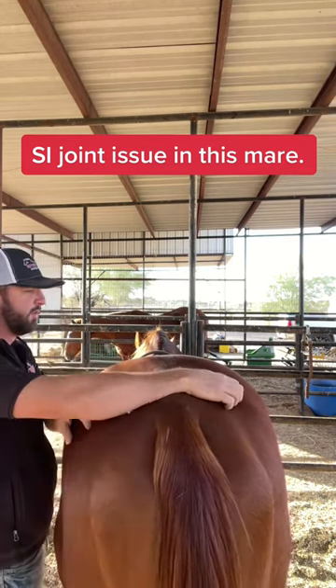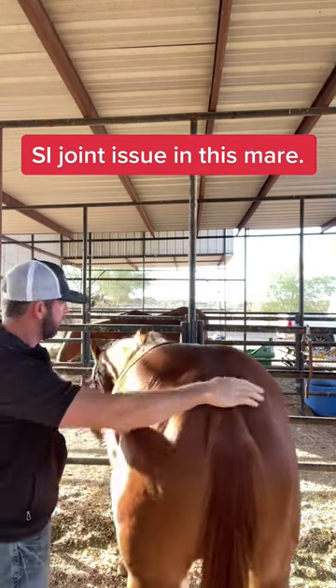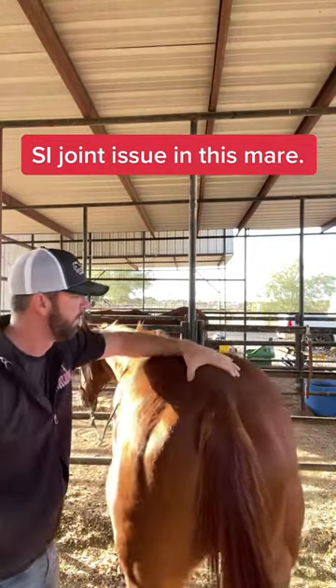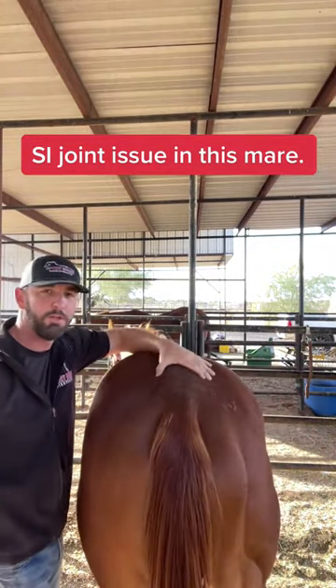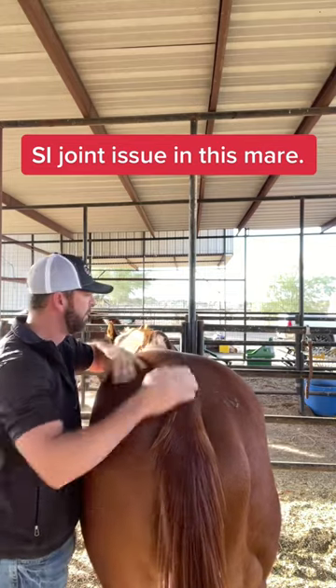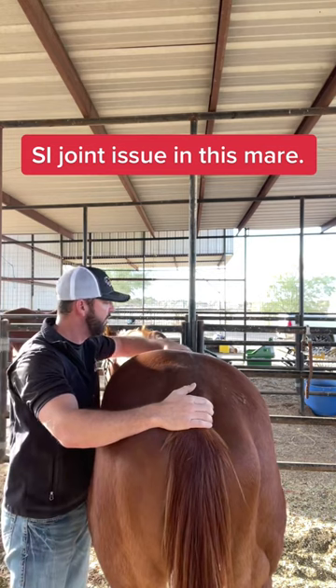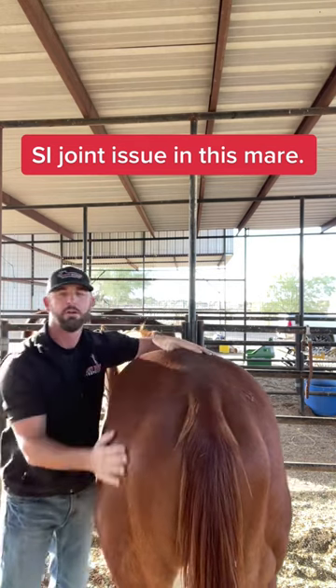So that looks something like this. There we go — we got a couple of releases there, one in the low back and then one closer up towards the wither. I just want to clear her in flexion first, and then I'm going to check her in extension.